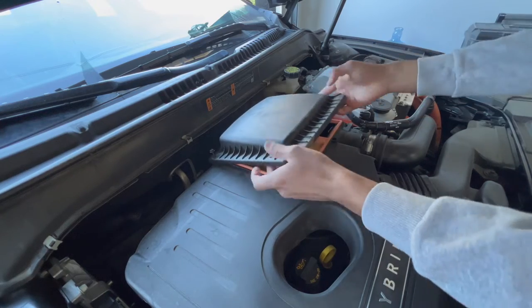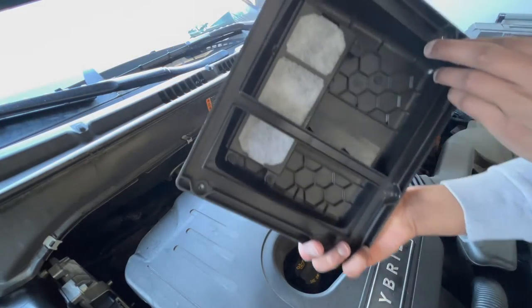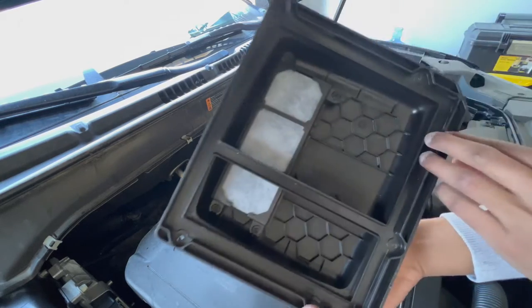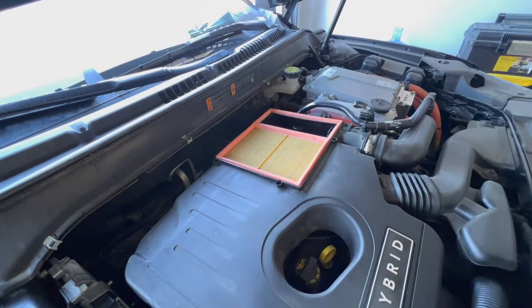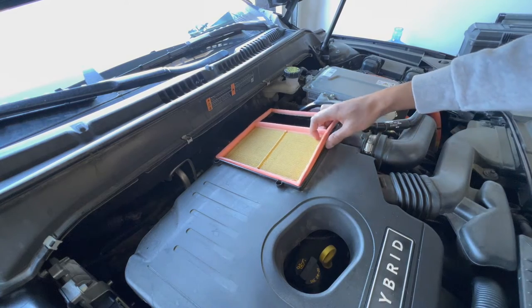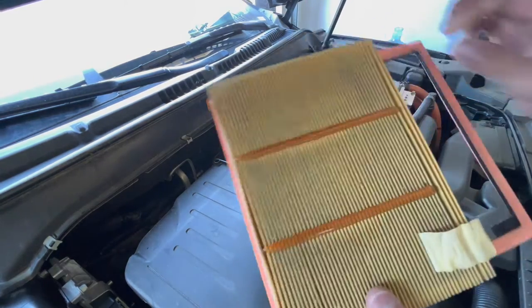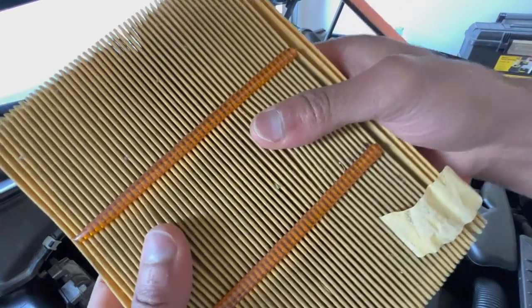Gently lift the cover off once all the bolts are removed. Here's a look at the inside of the cover. The filter comes right off. As you can see, the filter is really clogged up with dirt and debris — this may be why I'm getting very bad gas mileage.